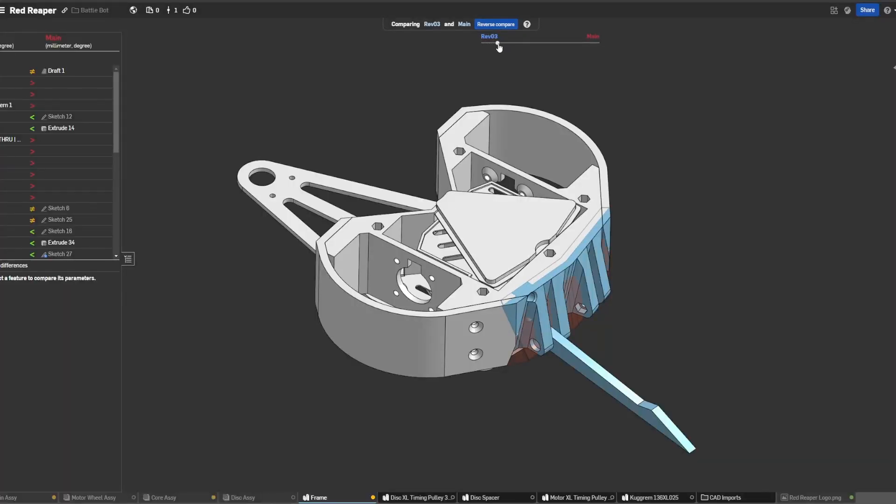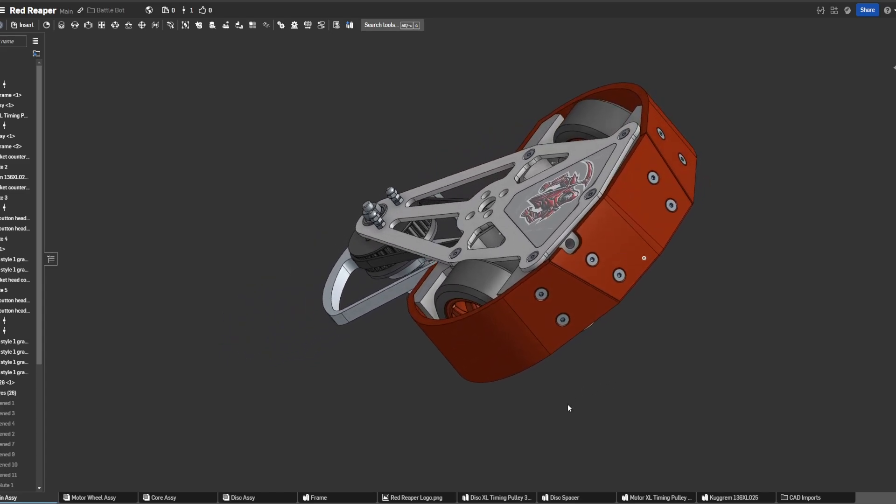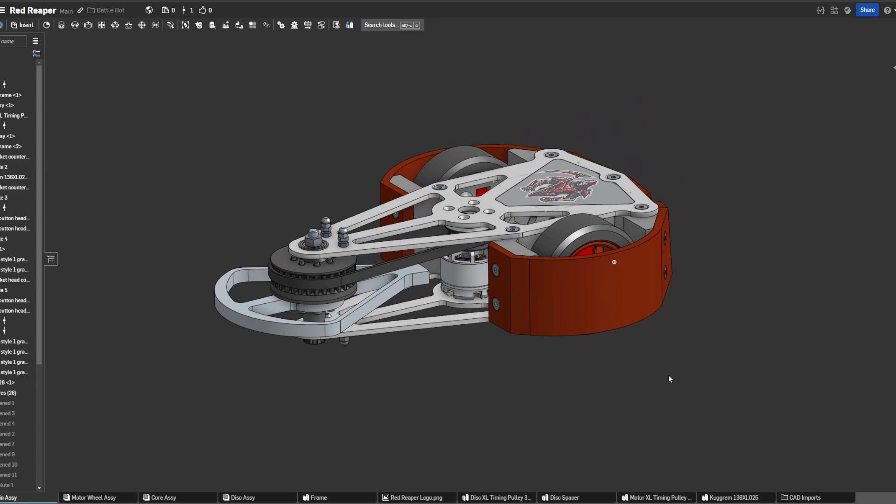Here you can see a comparison between the old fork design and the new TPU armor design. Another lesson learned from the test was that some screws vibrated loose, highlighting the need to secure them more effectively with threadlock. These insights demonstrate the importance of thoroughly testing a robot before a match.